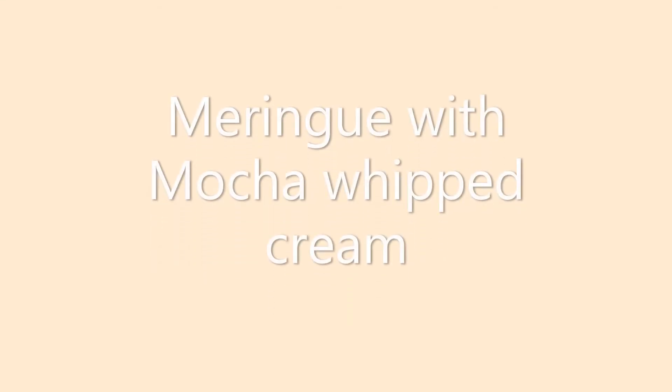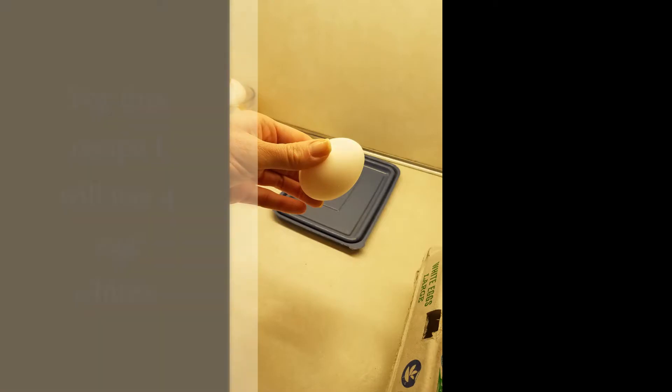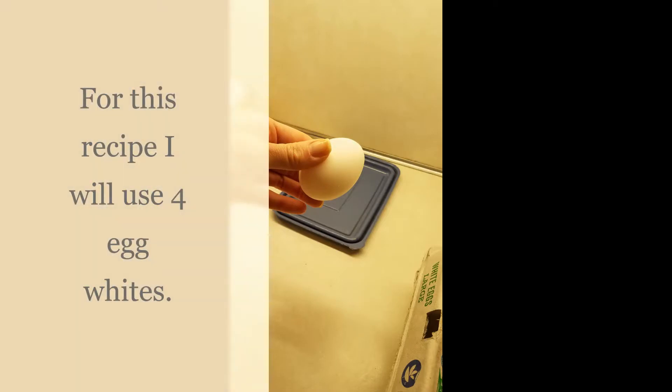Hi class! Today we're going to be doing some cooking in the kitchen with Miss Halleck for the purpose of learning about proteins and fats and reviewing a little bit. We're going to be making a meringue with egg whites and then baking it in the oven, and then I'm going to be making a mocha whipped cream. The purpose is to demonstrate how whipping can affect proteins and fats.